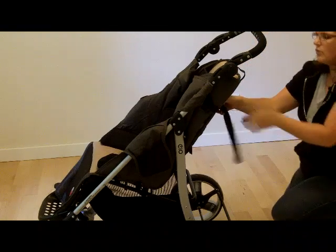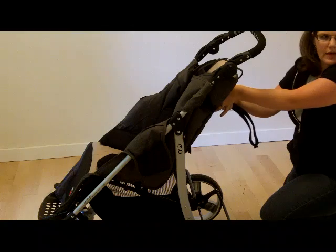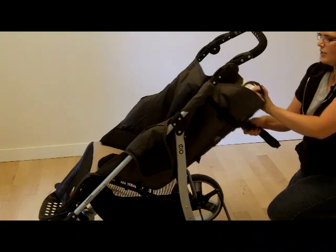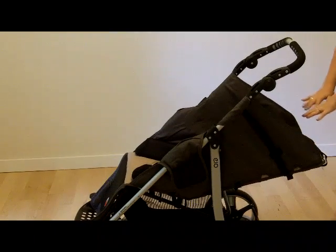There's also recline adjustability. It goes from 25 degrees all the way down to 75 degrees, giving an almost fully laid-out position.